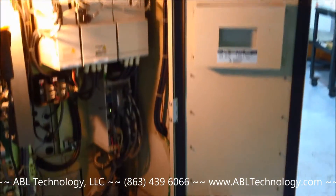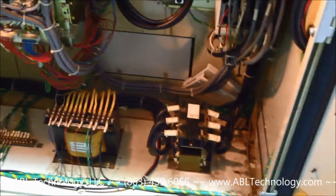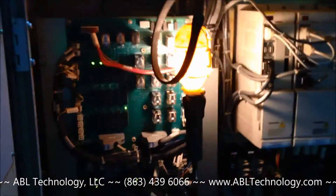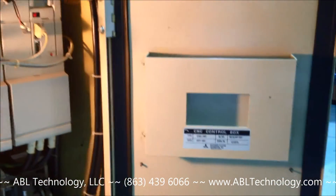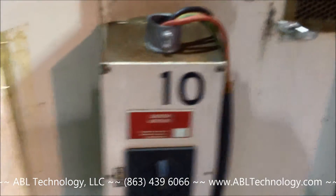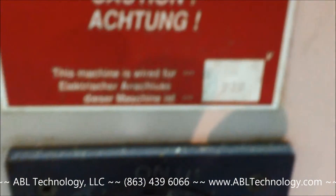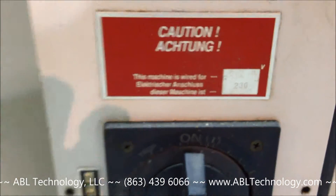Inside of the electrical cabinet. This machine is wired low voltage — it does not have a multi-tap transformer on it. It is wired at 230 volts, three phase, 50-60 hertz.